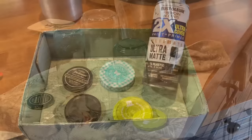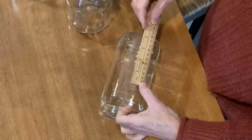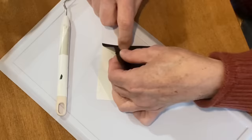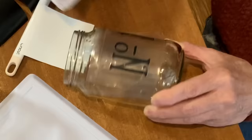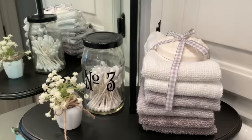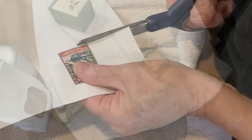I save the glass jars from pickles, salsa, spaghetti sauce, you name it. Here's an easy project: collect four or five jars of different sizes. Spray paint the lids with black spray paint. Measure the jars and then create simple decals on your Cricut machine. Stickers or rub-on transfers would also work. I like to use numbers. Then the jars can be used to store any number of things. You could also tie ribbon or twine around the top if you like. I like to use my jars as storage in the bathroom — they're the perfect size for q-tips and cotton balls.